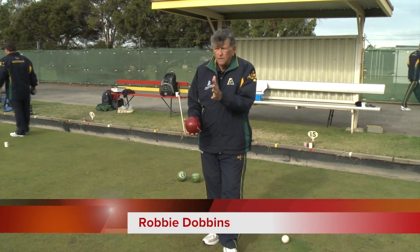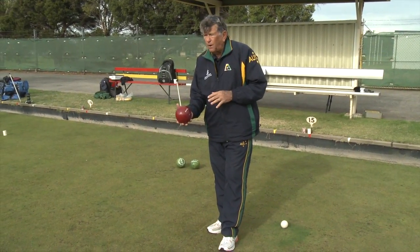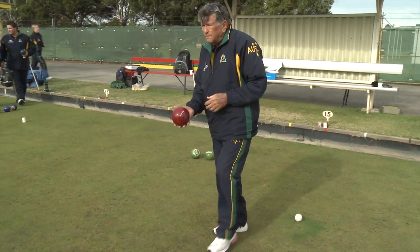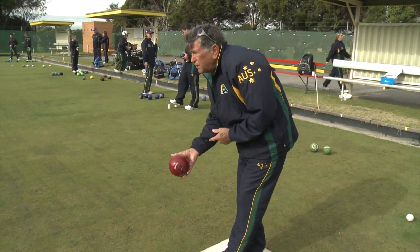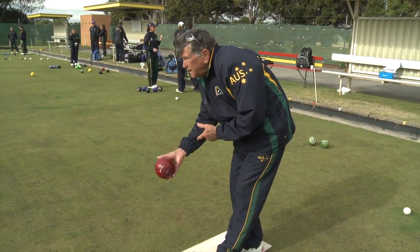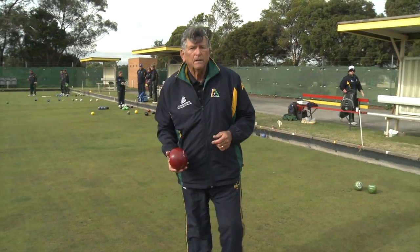My pre-shot routine is: I wait until I'm called what shot to play, I put the bowl in my hand and fix it before I ever get on the mat. Then I look for my reference point, walk onto the mat and set myself up for the reference point I want to use. From then on my whole concentration is on what weight I want to use, and then I start to deliver. That's my pre-shot routine.